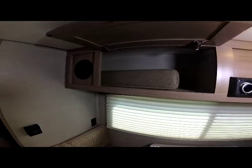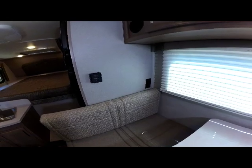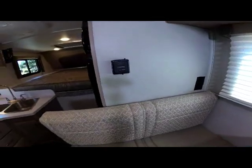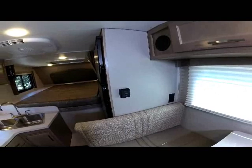You also have two speakers outside for outdoor stereo enjoyment. As we move forward to the dinette you see the 110 outlet and your thermostat control on the front wall of the dinette.